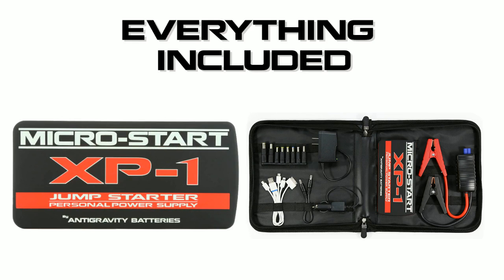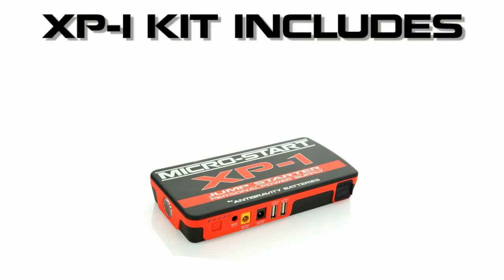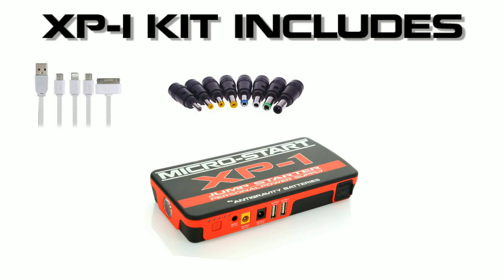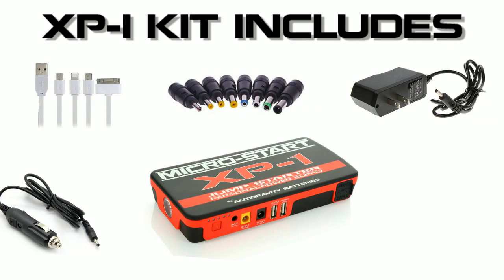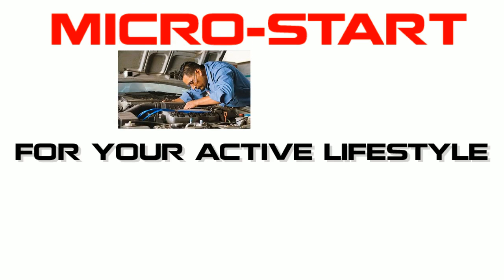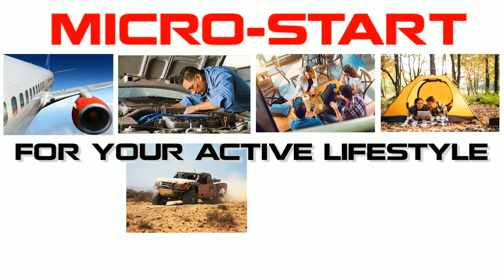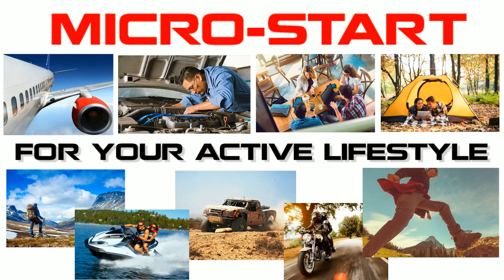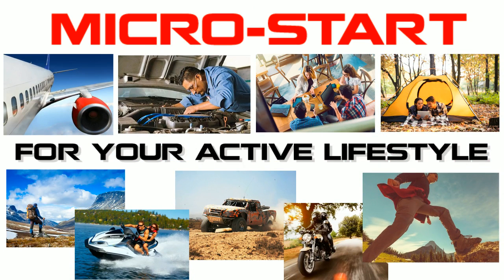The XP1 comes in a compact carry case with everything you need to start your vehicle and charge your electronics, including an XP1, a 4-into-1 USB cable, an 8-piece set of laptop charging plugs, a wall charger, a cigarette lighter mobile charger, and super safe mini jumper clamps. It's perfect for everyone: drivers, travelers, mechanics, students, campers, boaters, backpackers, off-roaders and more.